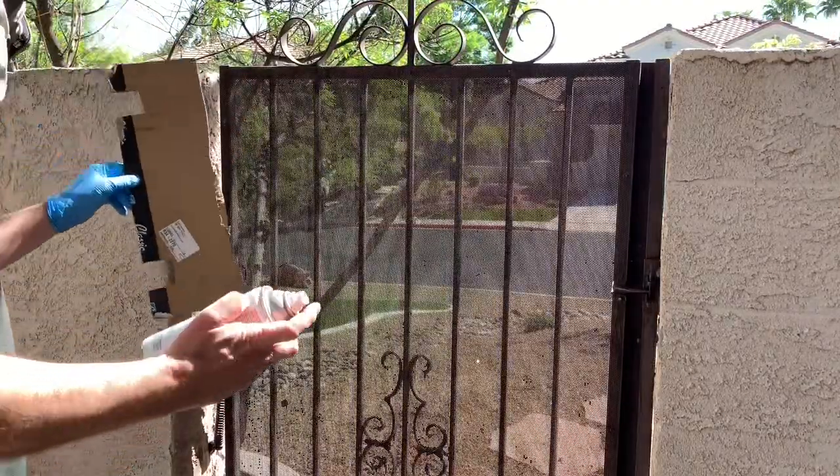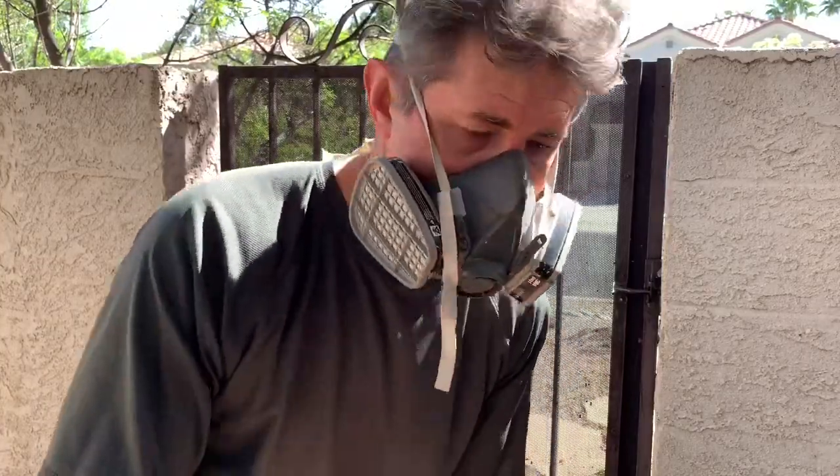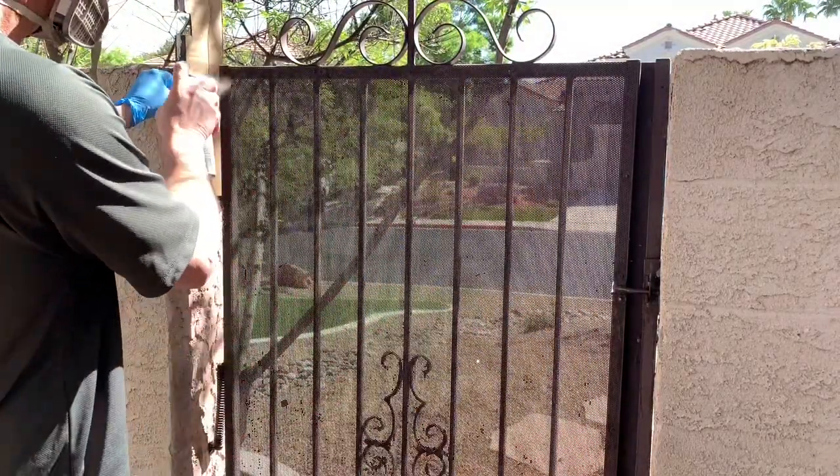So after you clean it, it's time to spray. I use a rubber glove, a respirator obviously, a cardboard shield, and rattle can paint.